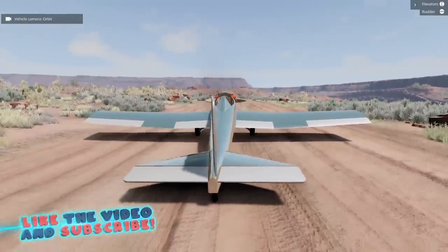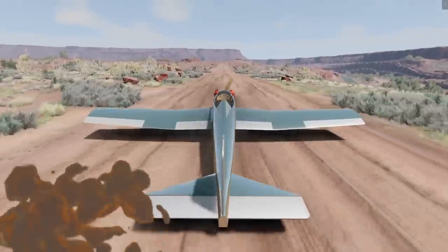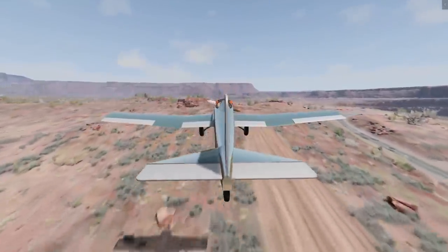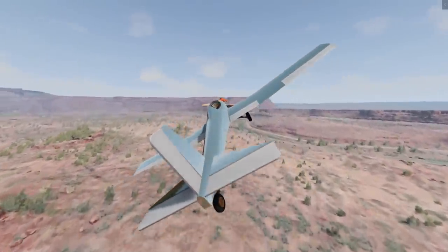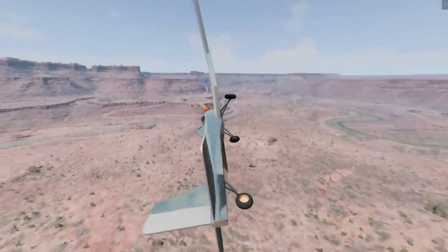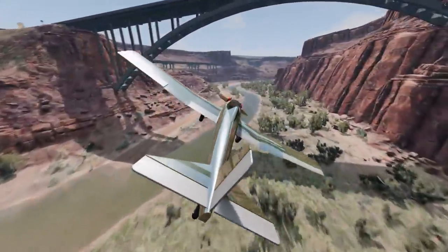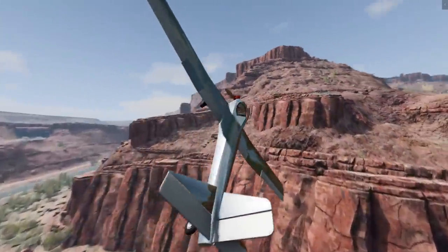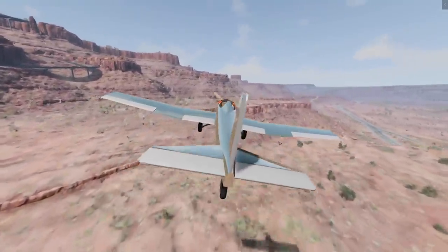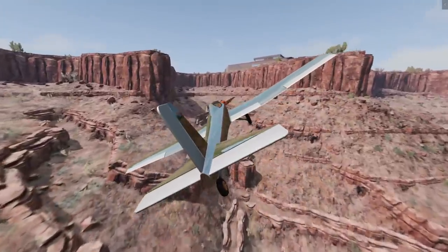If you guys are enjoying BeamNG on the channel, be sure to hit the thumbs up button. Let's get this thing fired up and go right off the runway — it didn't take much runway at all. This is a super super light plane, and I'm not very good at flying things, but this thing is so nimble and controls so well. We're gonna fly right under the bridge and loop out of it, then cut between the canyon. It's just so easy to fly, it feels almost perfect.